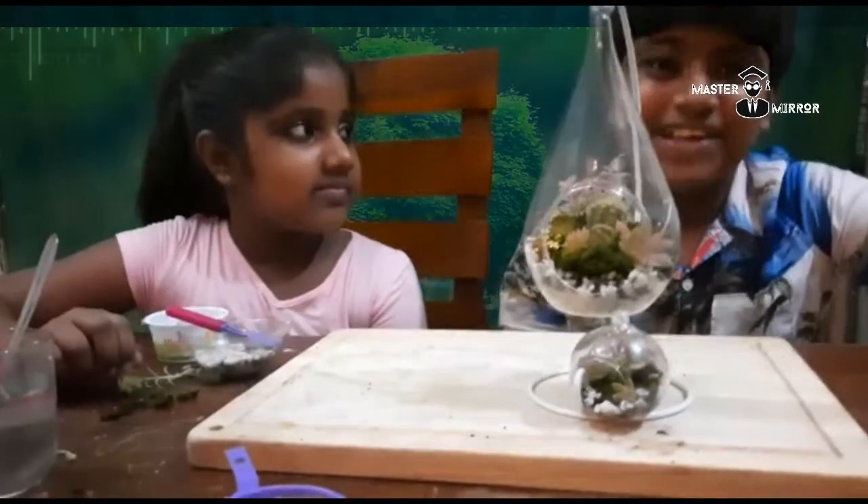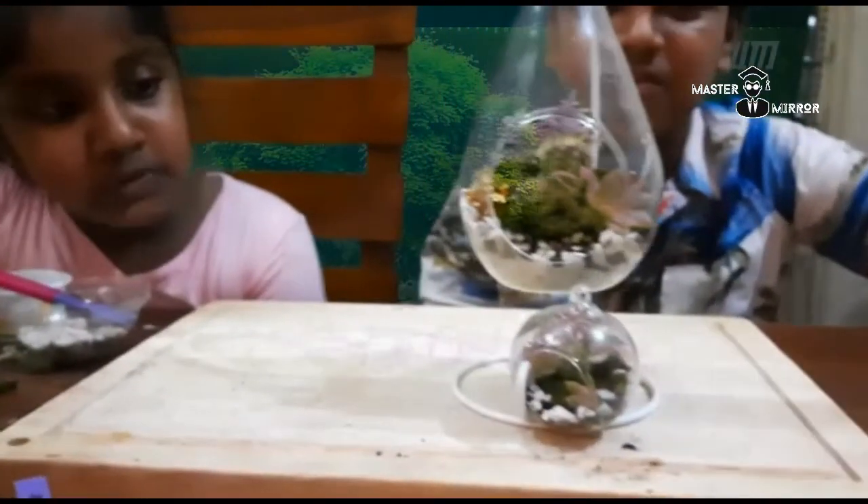Now our terrarium is ready. Wow, it looks pretty good!